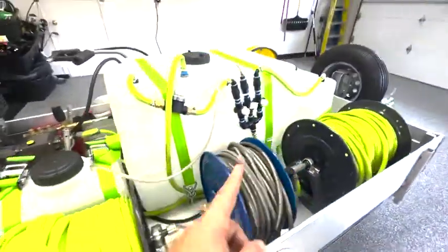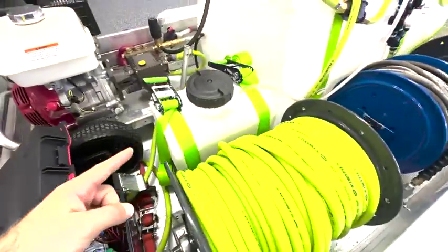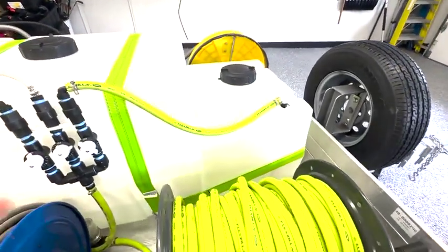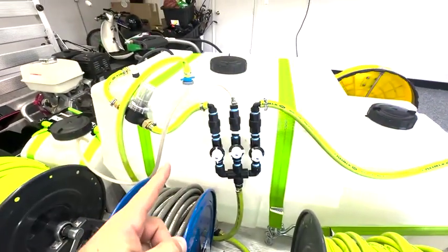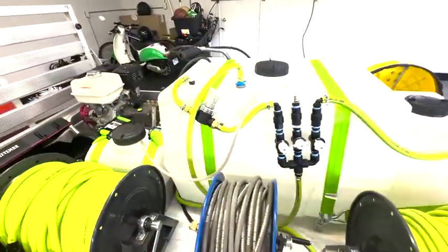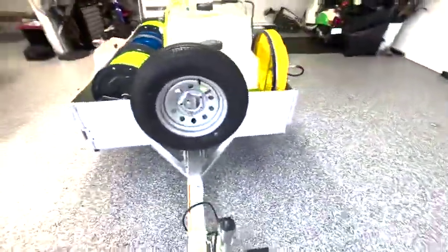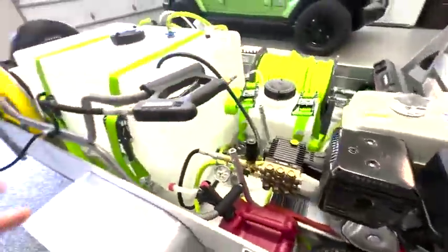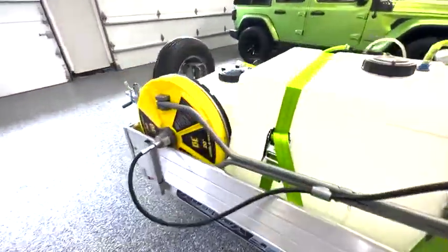Over here is my soft wash system, which runs to my proportioner right here. This is where all my soap is — your surfactants — and over here is my sodium hypochlorite, or SH, which is what kills all bacteria and algae on your concrete, vinyl, or whatever surface. This is my buffer tank, which hooks up to and feeds the pressure washer. If you have any questions about this setup, I have videos on my channel showing how to build it and how much everything costs.